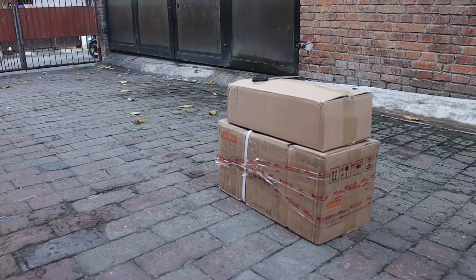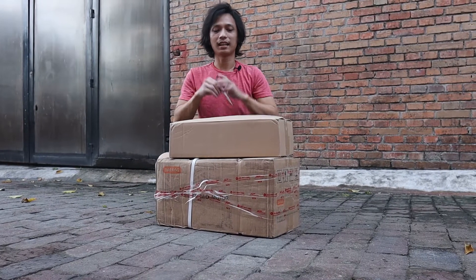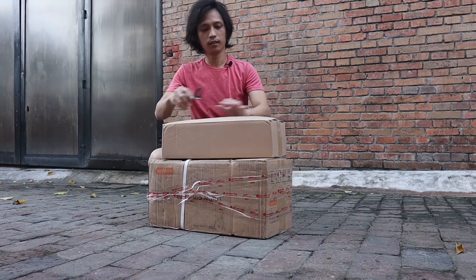Sorry, we don't have a cameraman today so we'll just manage. Let's first open up the battery.